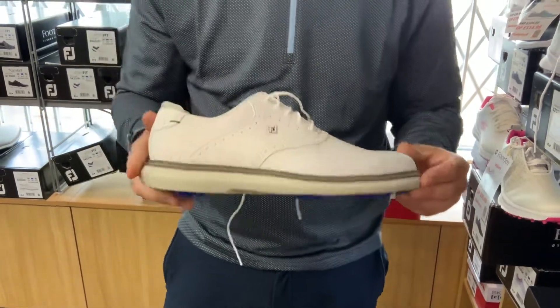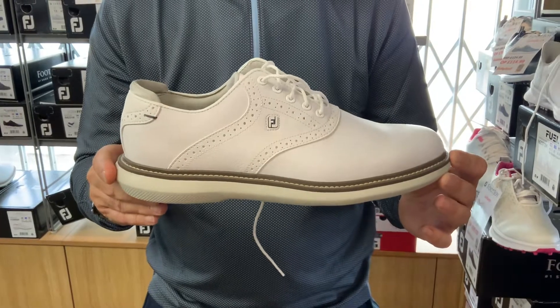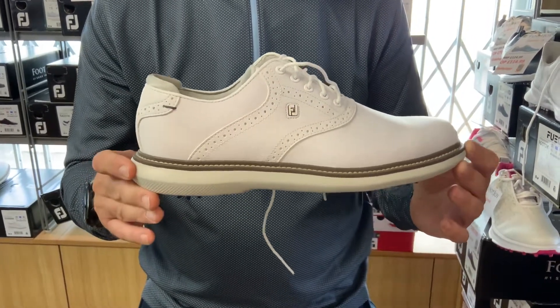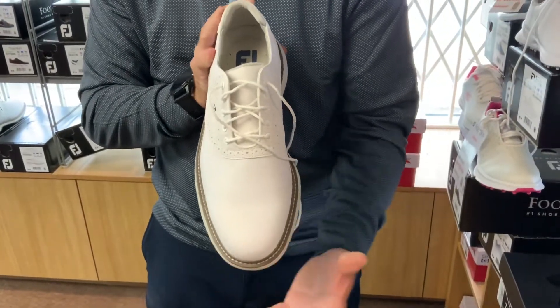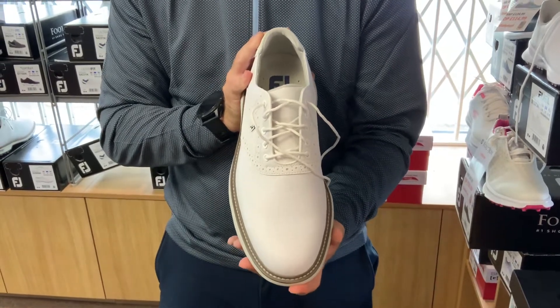Let's have a little look at the shoe from a few different angles. We're going to go from the sideways-on angle to begin with. As you can see, very, very classic looking golf shoe — very clean, very clean lines. Looking at it from the toe, you can clearly see there's nothing offensive about it. It looks as many of you would like your golf shoes to look.